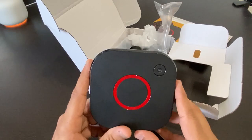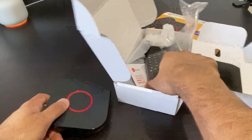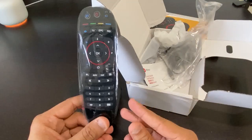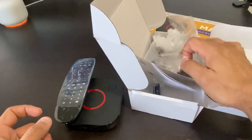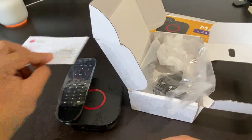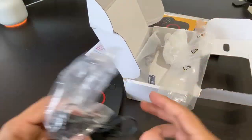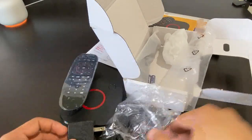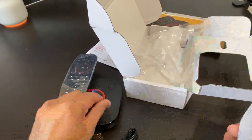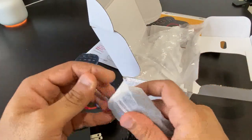Bluetooth has been added in this box — that's a new feature, though I haven't figured out how to connect to it yet. Next is the remote control, which is similar to the previous 324 W2 version. Then the power cable and instructions. They've also provided the batteries, so you don't have to buy batteries right away.